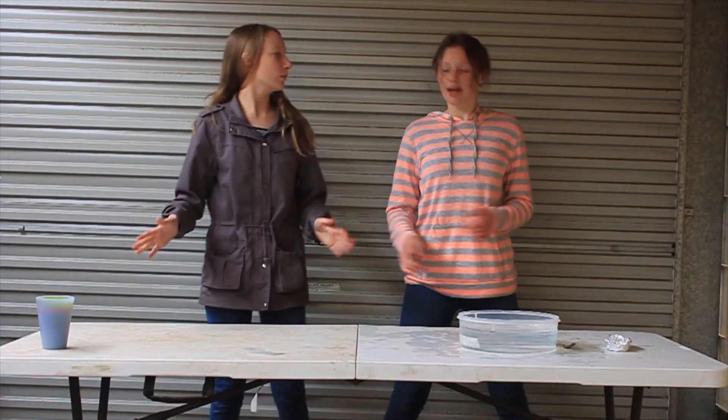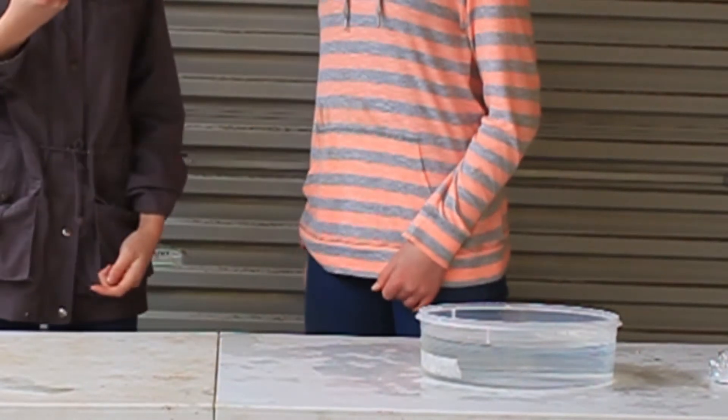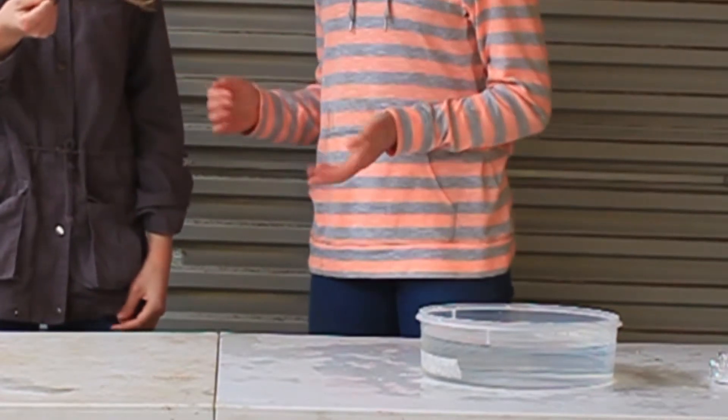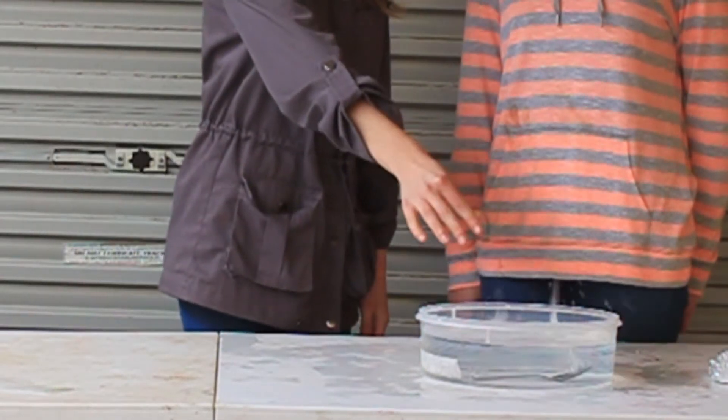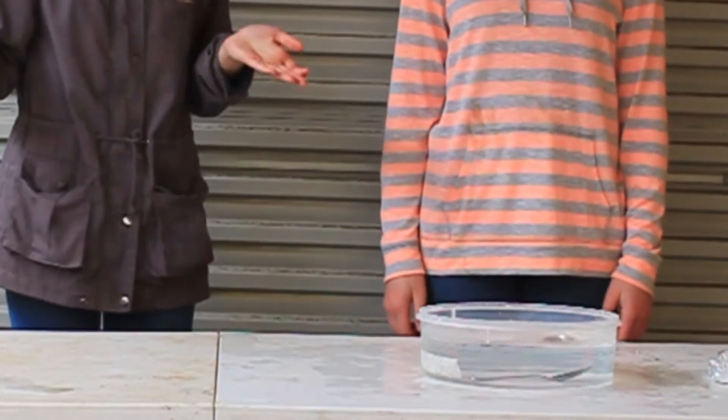Wow! So what are we going to do? It's quite simple. Put this in the water and see if it floats. This is a spoon — it's made of metal. You said metal sinks, let's see if you're right. I was right. It does sink. But how do boats do it then?